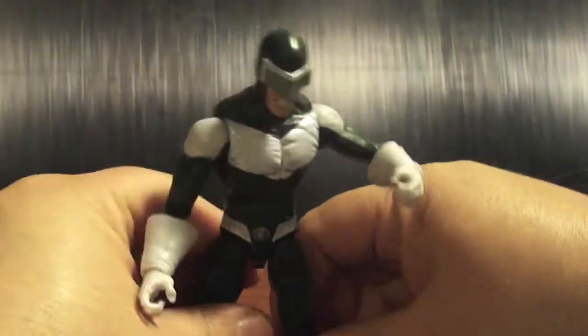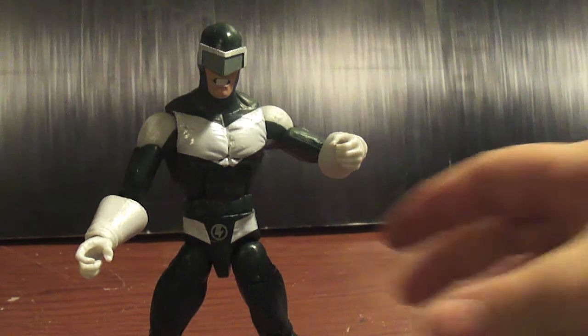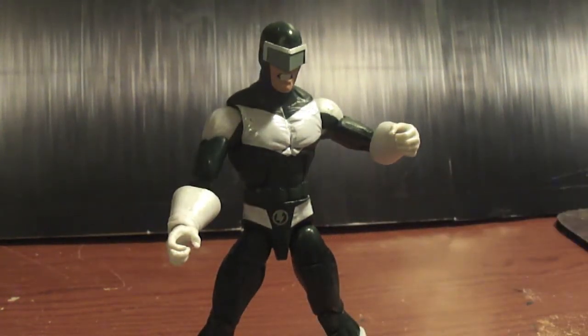I think he is the must-get in the whole wave. Actually they're all pretty decent figures. Toxin kind of grew on me — I wasn't too psyched about Toxin, but after seeing a lot of pictures I'm kind of feeling him and want to get him. Spider-Girl looks dope too. Thanks to Shard and Miss Prime's review — I thought she was just a female mold but it turns out there are a lot of changes on her, so I'm going to look into that.